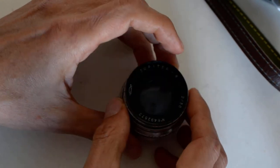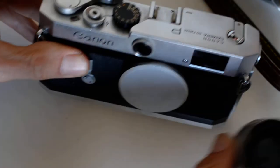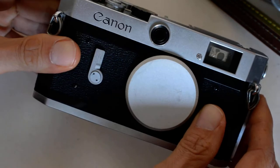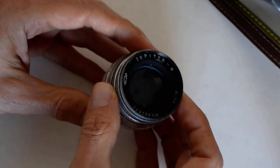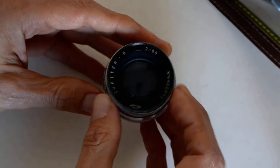Here's another issue with these Soviet lenses: I also have a nice collection of Canon rangefinders — here's a Canon P. I've been using the Jupiter 8 on the Canon P and another Canon rangefinder I have, with perfectly good results. No problems, no compatibility issues whatsoever.